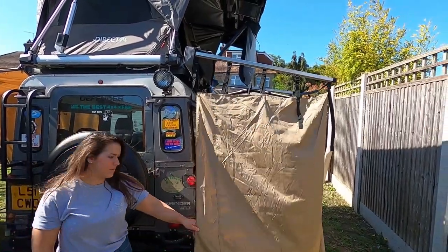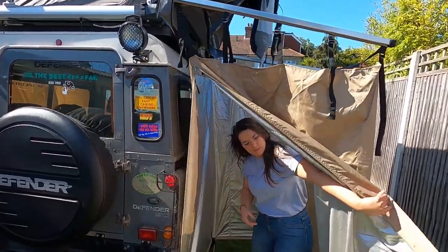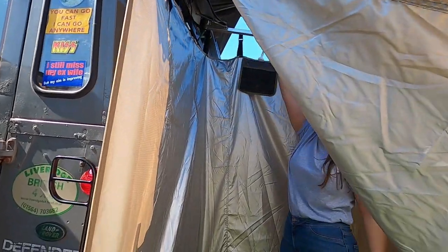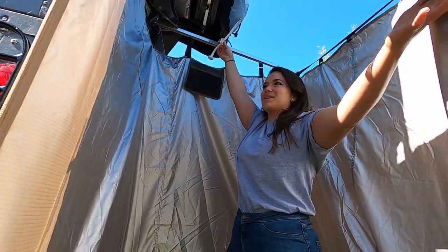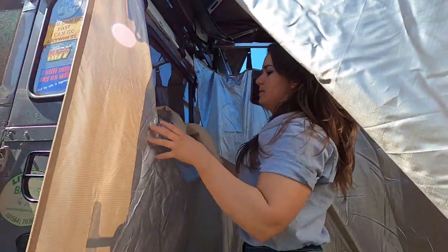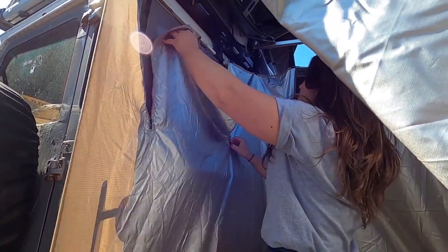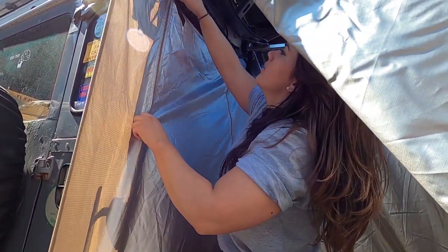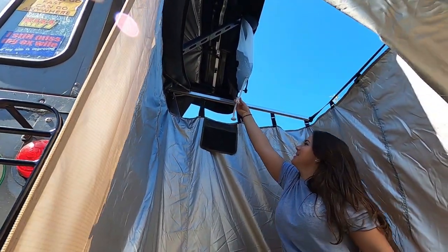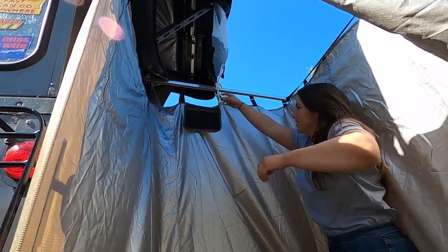And then of course the shower cubicle — or just cubicle in general. This is the cubicle itself. There's actually also a window — it's got a window there as well. I'll zip that up. And then of course the shower itself — so you have a fully functioning shower.